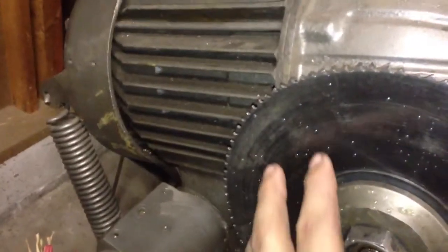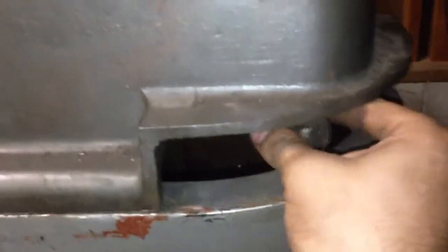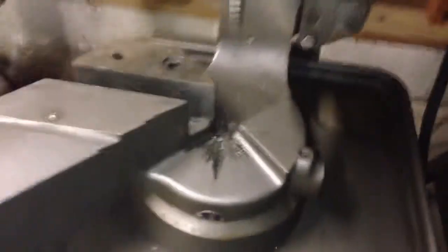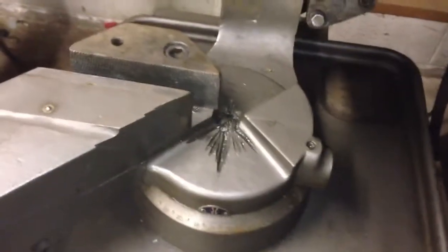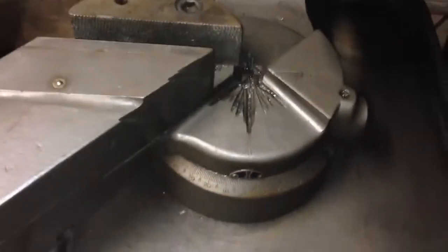I believe this originally would have had a guard on it — I have to refabricate that. Down here you can loosen it and turn the saw itself, get back to 90 degrees here, and then tighten it back up.